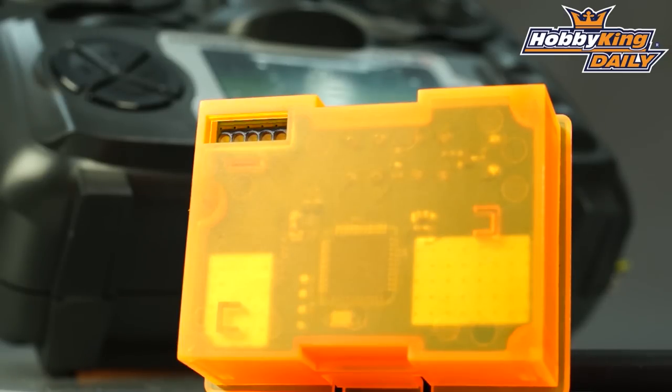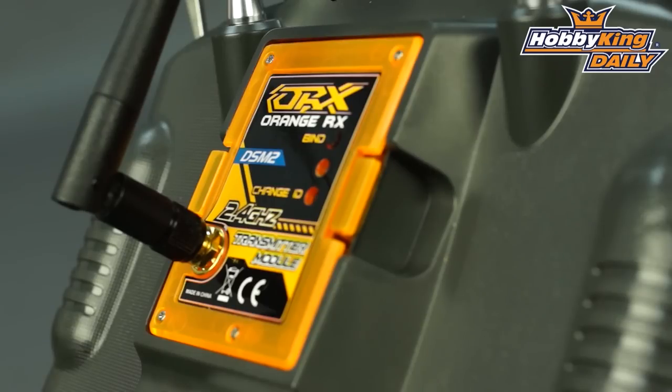Most importantly, this will work with the Turnigy 9X transmitter. It's a great way to convert your 9X over to DSM2 or DSMX compatibility.